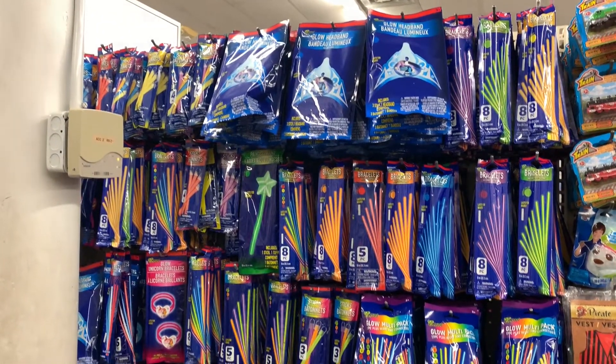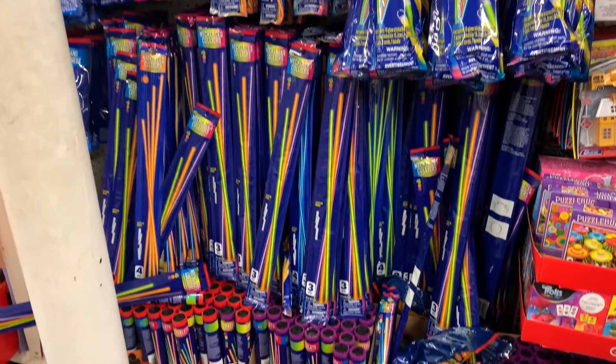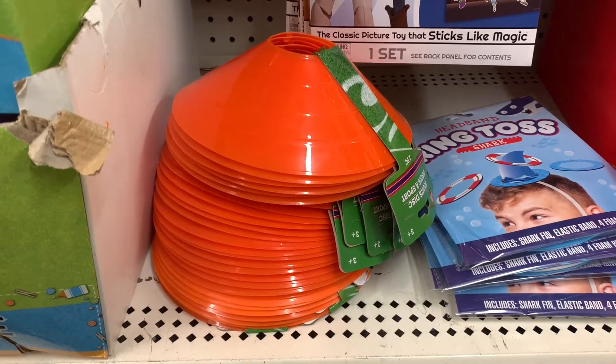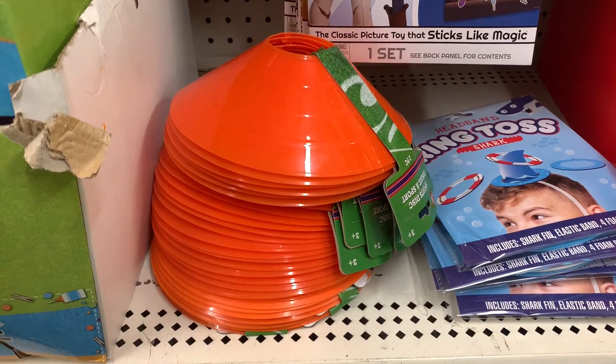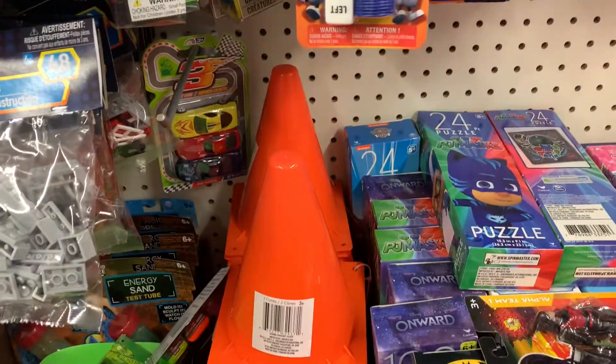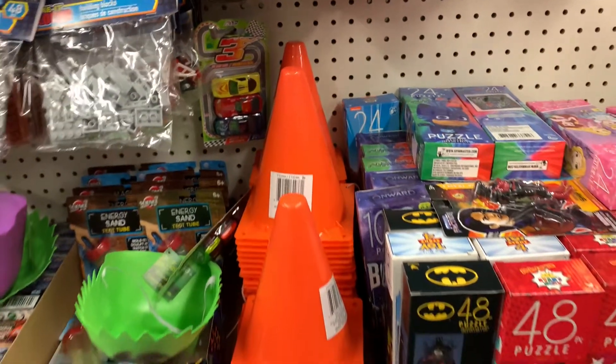I love these glow sticks that are perfect for when your skating rink has a glow night. And finally my favorite derby find from the Dollar Tree are these cones. They come in sets of two and you can get them as flat cones or the more triangular ones, and these are perfect for when you practice on your own.